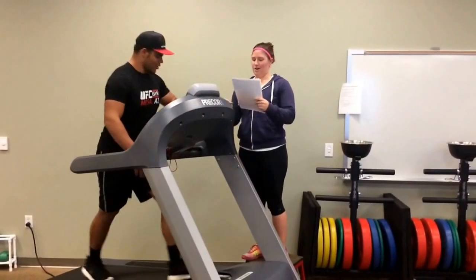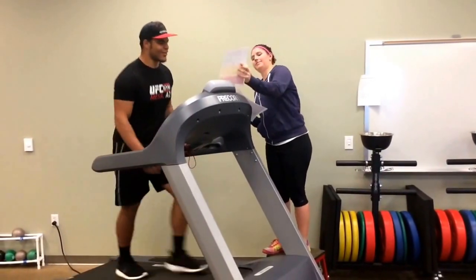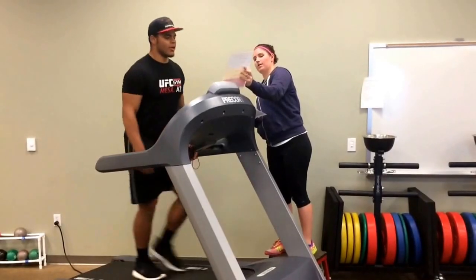Kenny, what is your heart rate? Heart rate is 116. And what is your RPE? 13 — somewhat hard.